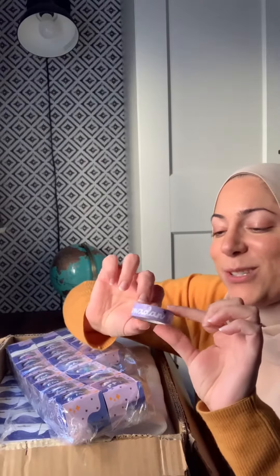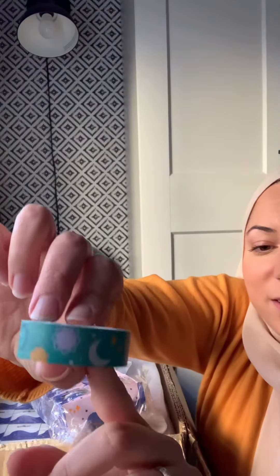Here is the first one. This is Eid Mubarak. Look at this box. So cute.